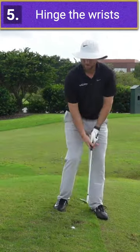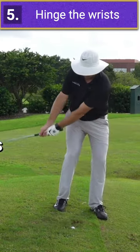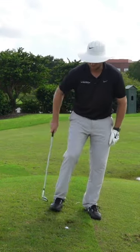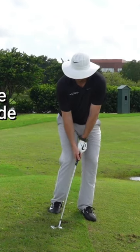And then number five, I'm going to go ahead and hinge my wrist. I don't want this to be a chipping-type motion. When I do that, you'll notice that because this grass is longer, I'm starting to make contact with the turf way back here — it's going to eat it up. If you do those things, this shot gets pretty easy.